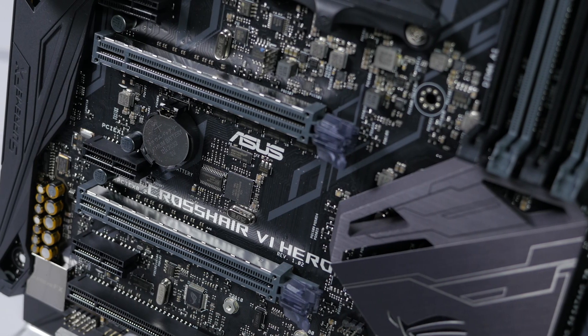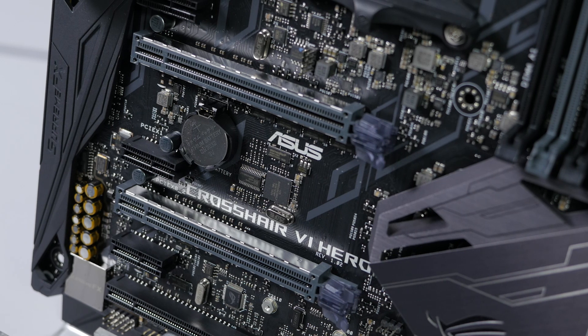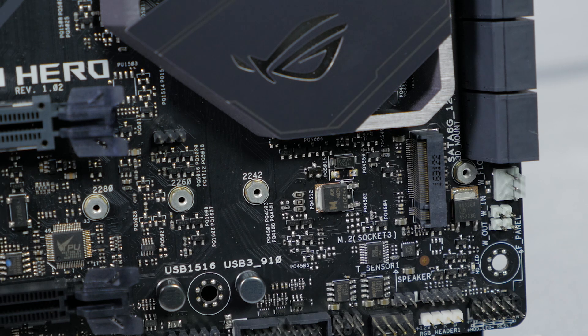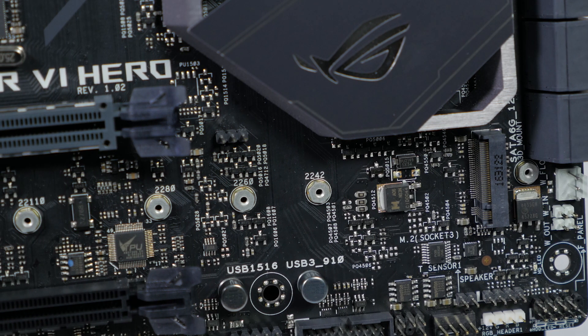There are two ASUS Safe Slot PCIe slots, which add increased support and rigidity for larger GPUs. It also features a PCIe 3.0 X4 M.2 slot when used with a Ryzen CPU. If you're using an Athlon or an A-series CPU, it will be SATA only.